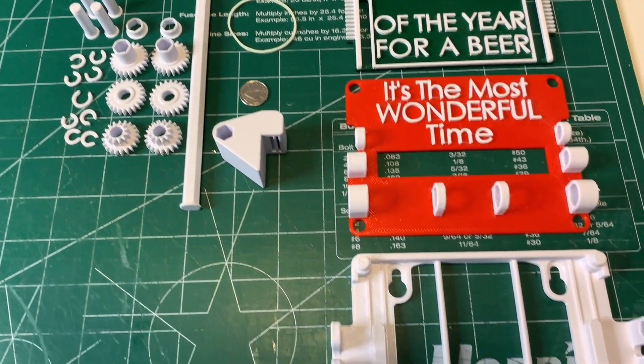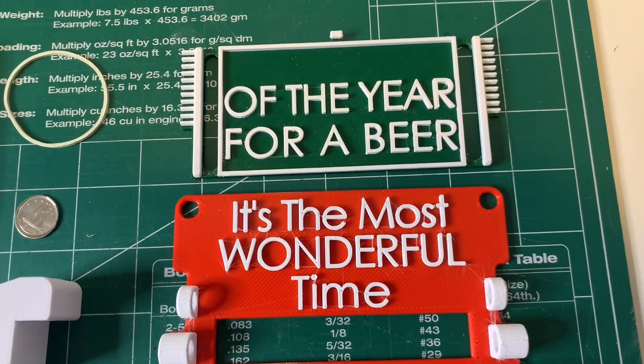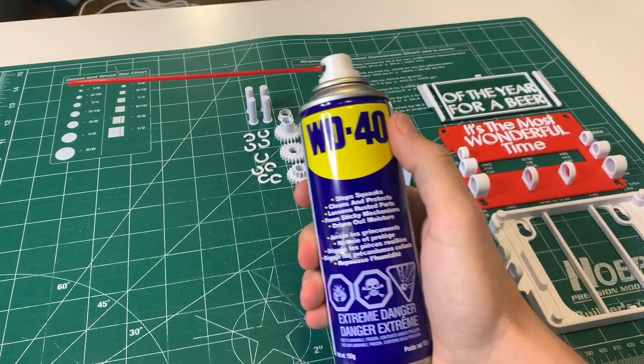Next, grab all your pieces off the printer. If you want to do two-color prints, it looks really good. Keep in mind WD-40 is going to be your best friend on this piece — it's actually really important.